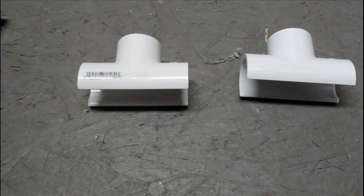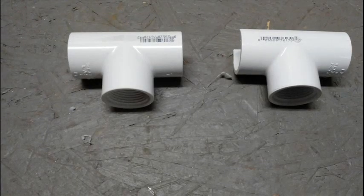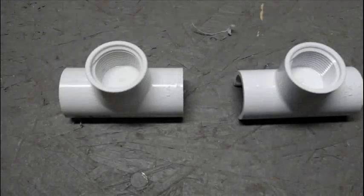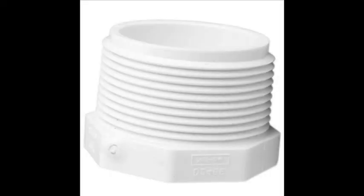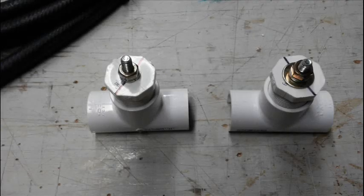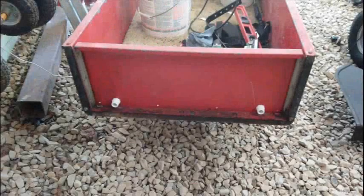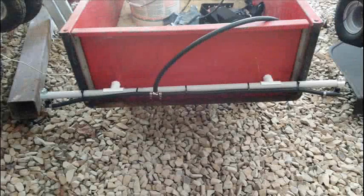I needed a way to hold the sprayer boom on the back of the lawn cart, so I started with two PVC saddle tees. Saddle tees are used in plumbing when you need to tee off a water pipe without cutting it. I used two 3/4 inch PVC threaded plugs, drilled a quarter inch hole in each, and used a quarter inch bolt with washers to fasten the plugs to the back of the cart. Then I screwed the two tees onto the plugs and snapped the 3/4 inch PVC conduit into the tees.